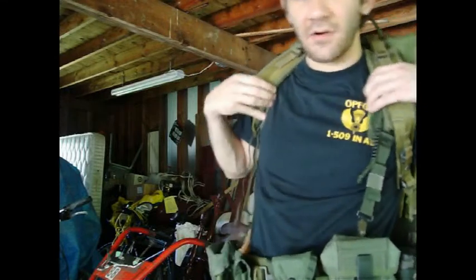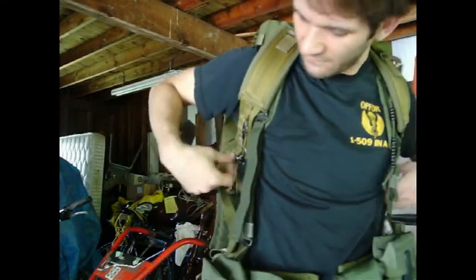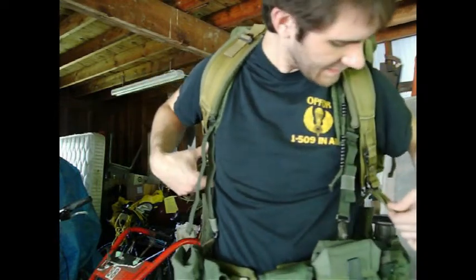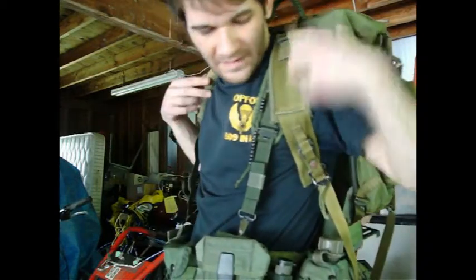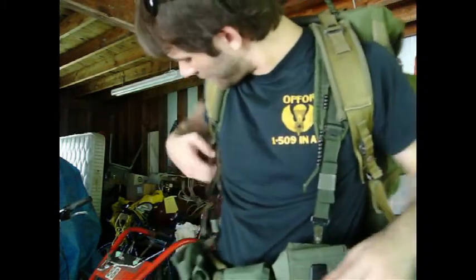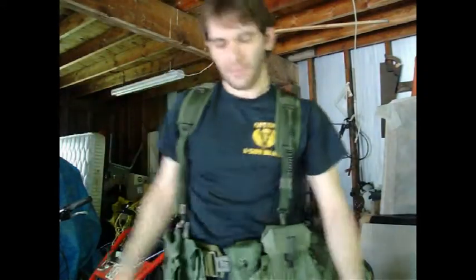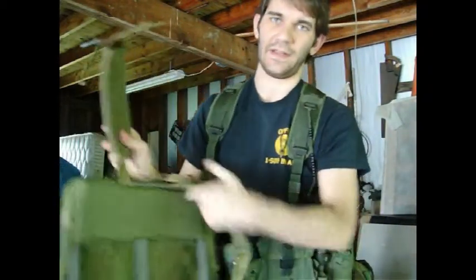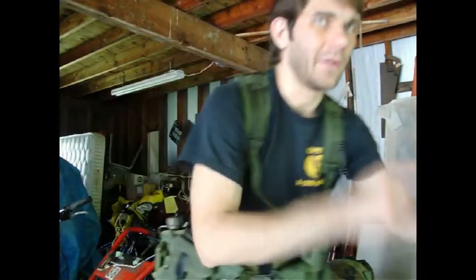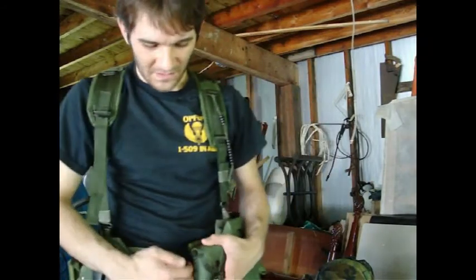In the rucksack video we discussed the quick release on the Alice rucksack strap. It's basically this thing — if you pull it, that whole strap's going to go. So, you know, you're walking through the woods, and bang — you're in contact. You just pull one of the straps. The strap will come loose, let the other side just slide off your shoulders onto the ground, and get in the fight. That's how that's done.